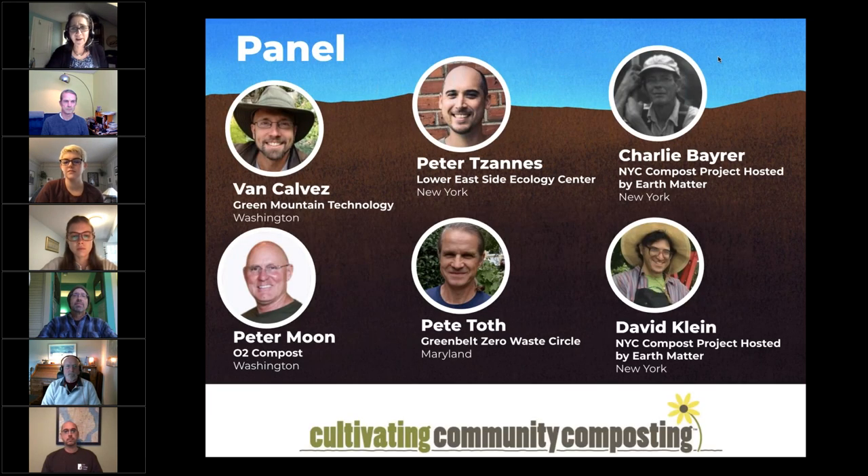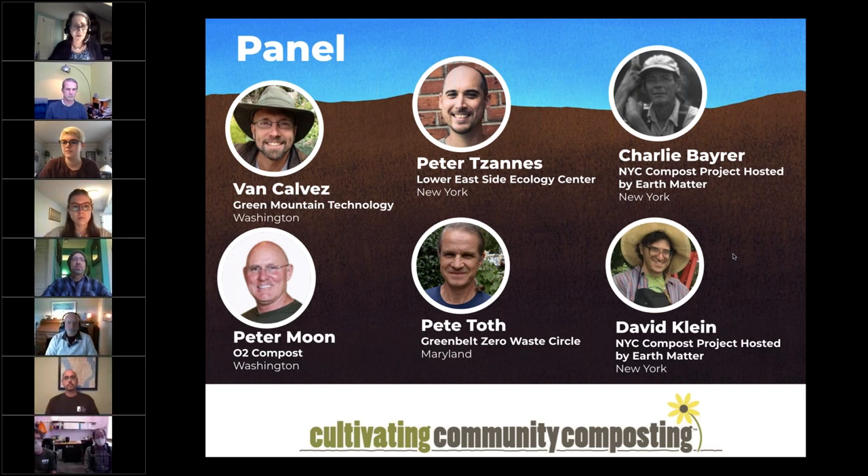Today's panel is on Equipment for Small Compost Sites. I'm so pleased to have this panel today — all of these gentlemen probably deserve their own hour-and-a-half webinar. I'm pleased to have Van Calvez from Green Mountain Technology, Peter Moon from O2 Compost, Peter Janus from Lower East Side Ecology Center in New York City, Pete Toth from Greenbelt Zero Waste Circle in Greenbelt Maryland, and Charlie Bayer and David Klein with the New York Compost Project hosted by Earth Matter, also in New York City.